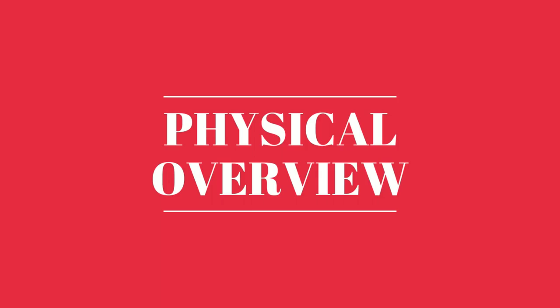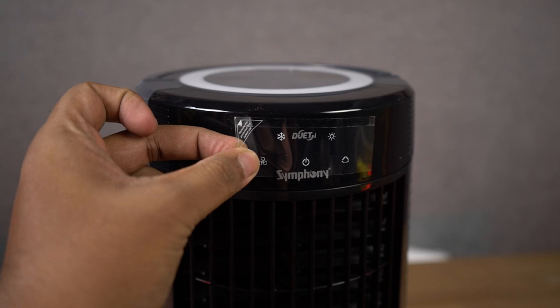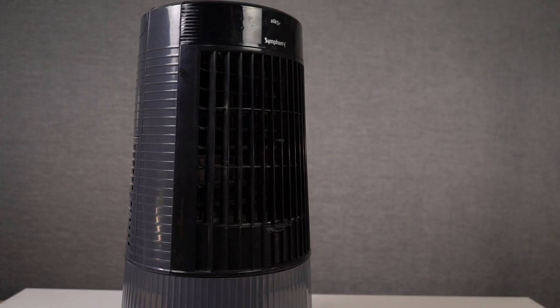So guys, this is how the air cooler looks — at least the main part or the top unit. I'll show you the stand later. On the top, there's a circular LED strip along with a handle so you can carry it easily. On the front, it says 'Duet Symphony' — that's the branding area. Following that is the touch control panel. Underneath that, we have the fan outlet along with the adjustment lever.